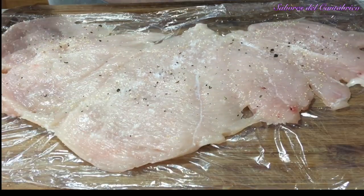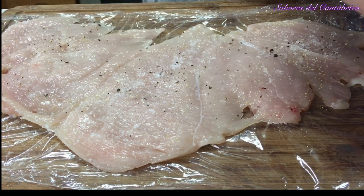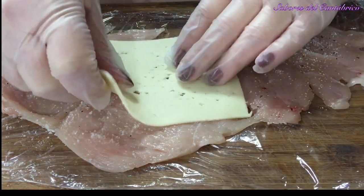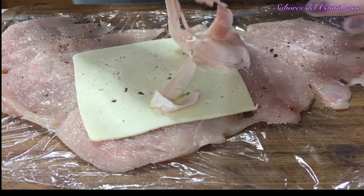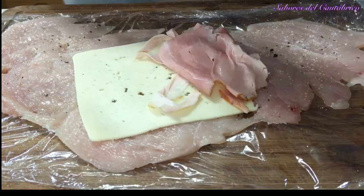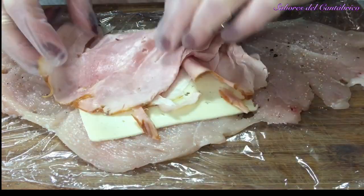Este film no lo vamos a quitar porque nos va a servir hasta que lo tengamos hecho. Vamos a poner queso e iremos colocando jamón de york, así, un poquito así.